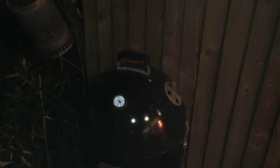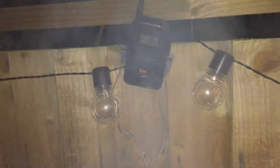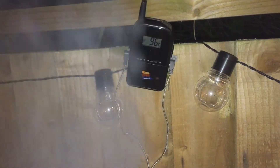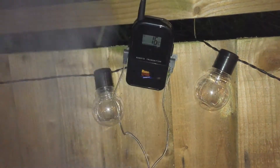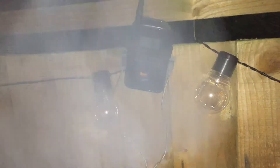The brisket's now on and I've got the second probe in there running to the unit. You lose a lot of heat off the cooker when you take the lid off - they reckon you lose about 15 minutes added to your cook each time you take a look. The meat's at 16 degrees at the moment - it actually came up nicely to ambient temperature, which is good. It was out of the fridge for three hours before it went on, so you don't want to shock the meat by going from refrigerated cold straight onto the hot grill. Temperature's up to 97.